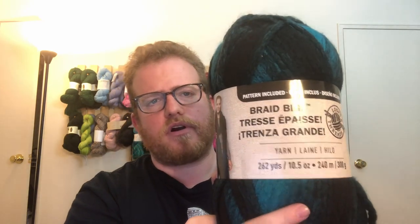So this week what I did was Loops and Threads. I know I've reviewed some other stuff before, but this one is called Braid Beg. Like always, I will put the information in the description below in case you guys are wondering what this is or if you like it.